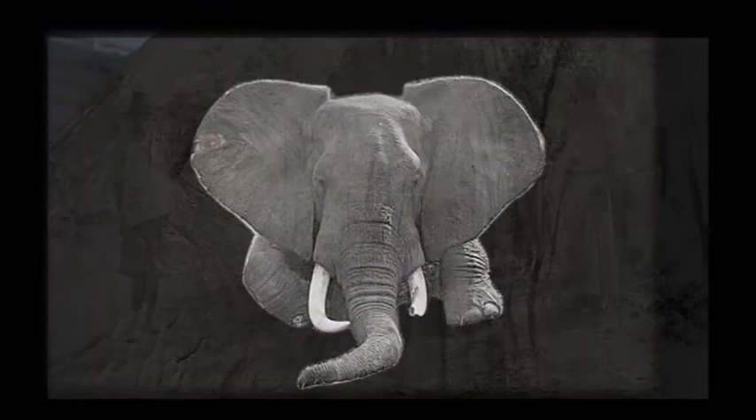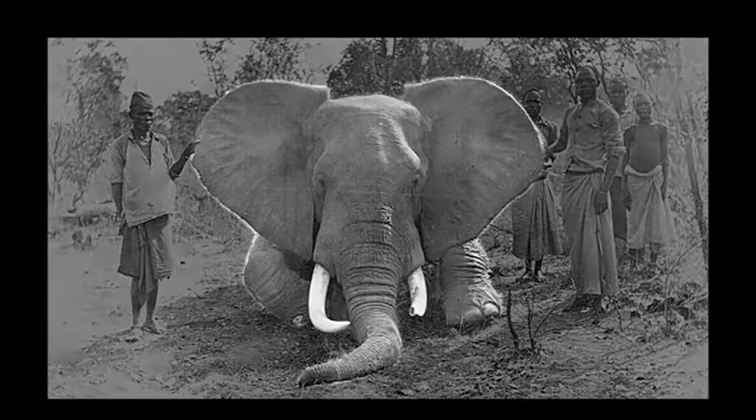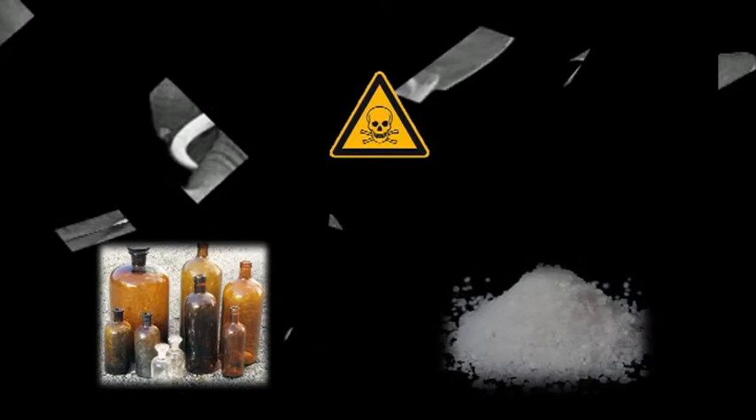The elephant was cut up on location. It took two weeks to boil the carcass down to the bare bones, cut the skin clean and preserve it with 4kg of fennel and 100kg of salt.